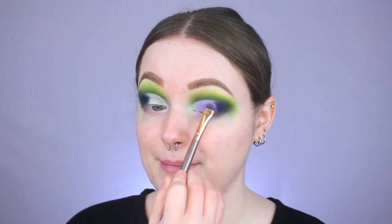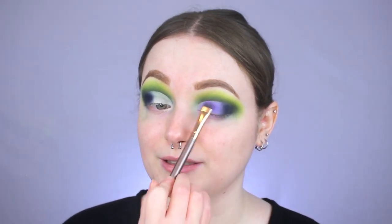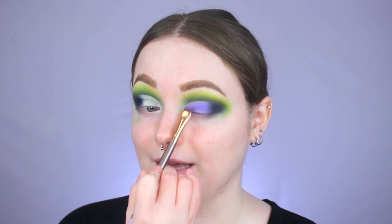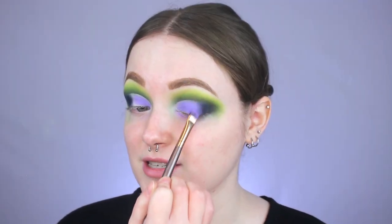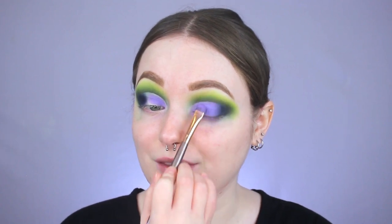Now we're working on the rest of the lid, and I want to do something a little different — we're going in with the shade Gumdrop. Using a flat shader brush, I'm packing Gumdrop anywhere the base is still showing, really pressing it in to get full pigmentation. Normally with a green look I'd go for a yellow, blue, or white-gold shimmer on the lid, but I saw that purple and thought it might look really cool next to the dark blue. I'm so happy we did it — they look super sick together. If you've never tried a dark green smoky eye with lavender on the lid, you are seriously missing out.